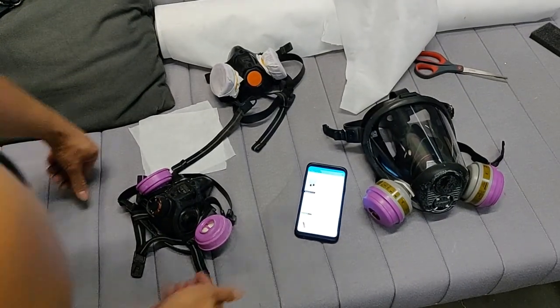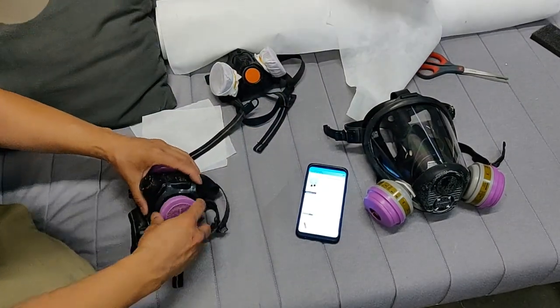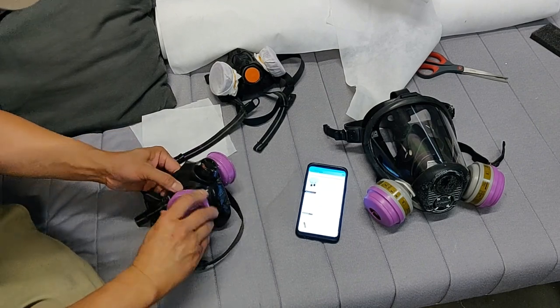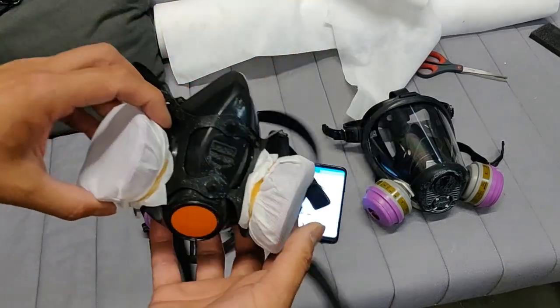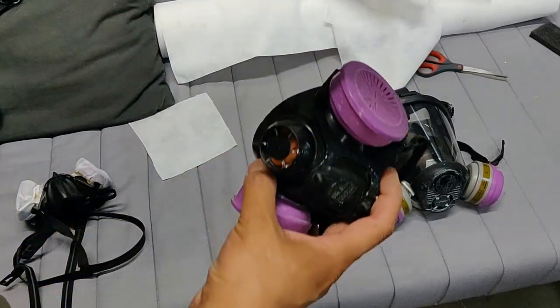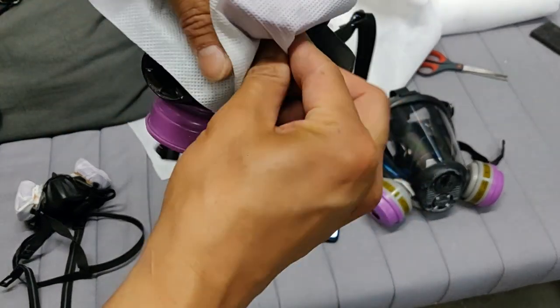The nice thing about this is I got mine for about $25. It's six by 50 feet. It's going to last me forever. Basically, it's very, very simple. I just cut pieces to go over the respirator. And you could just tuck it in like that.